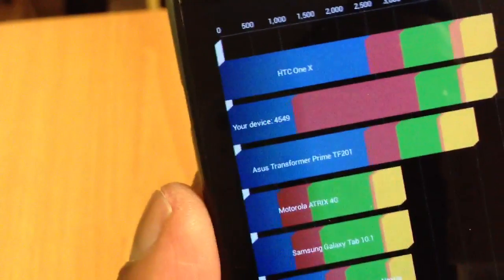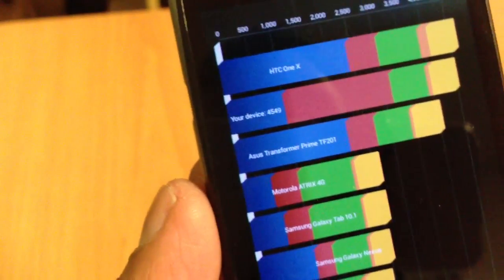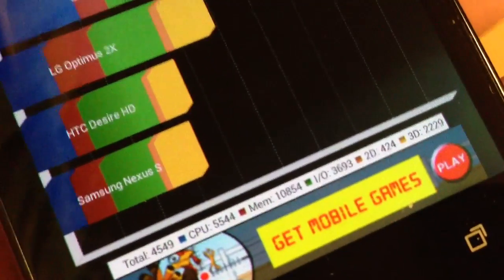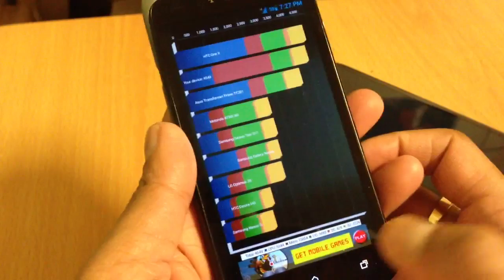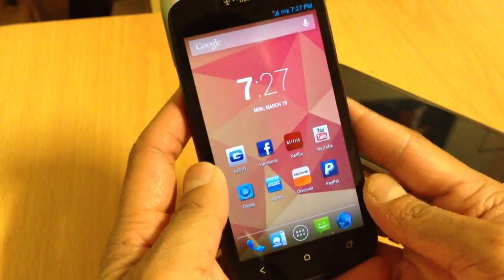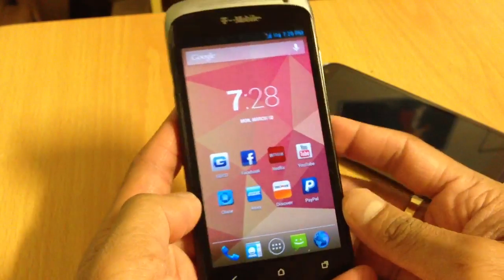I got 4549 — that's not a bad score for a dual core with 1GB of RAM, not overclocked. It's pretty good. CPU scored 5544 and memory scored 10800. Not bad guys, this is good. I'll definitely keep this phone and play around with it. There are a couple ROMs out there — AOKP, and I think pacman ROM.